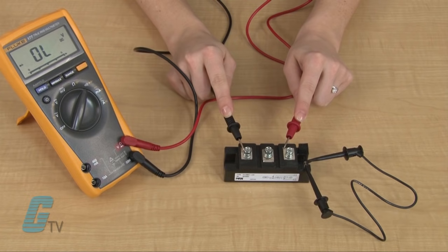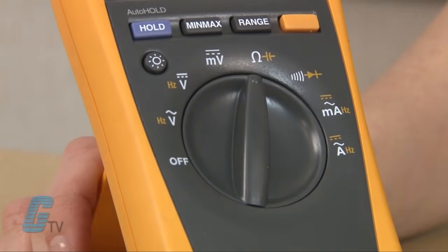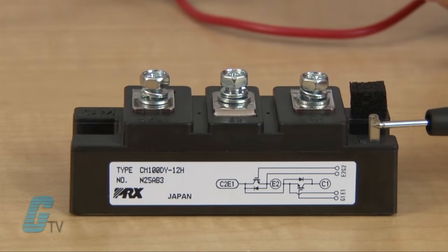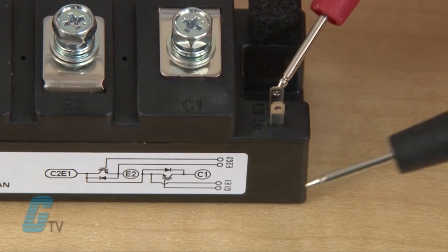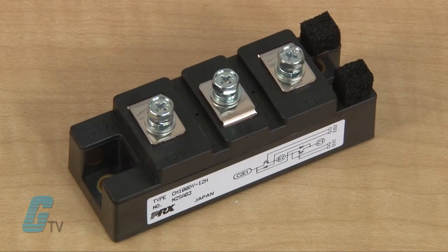The DMM should indicate an OL. If the test has shown an OL in both directions or some type of reading on both sides, the IGBT could be damaged. The gate oxide test uses the DMM in the resistance mode, indicated by an omega symbol on the DMM. I can measure the resistance from the gate to collector and from the gate to emitter, which should read as an OL. A damaged IGBT may be shorted or have resistance leakage from gate to collector.